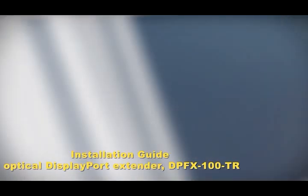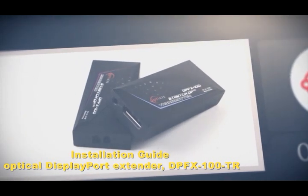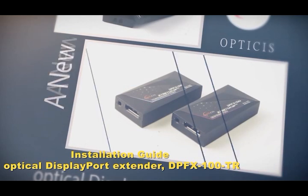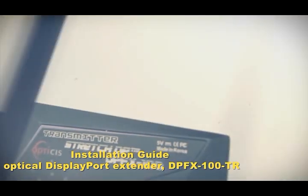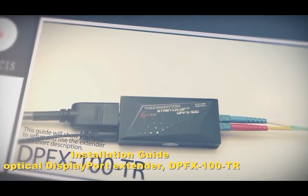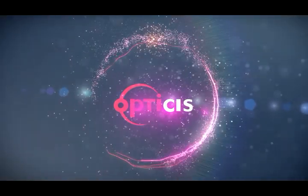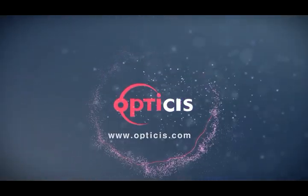Thank you for choosing Optisys Compact 2-Fiber DisplayPort Extender DPFx100TR. This guide will show you how to set up and use the extender. For more details, please visit our website www.optisys.com.